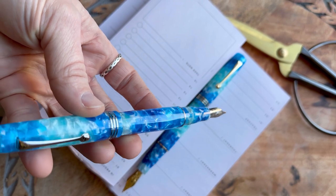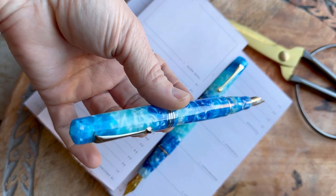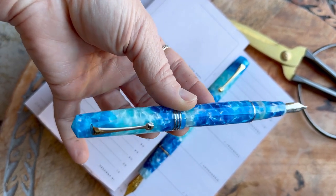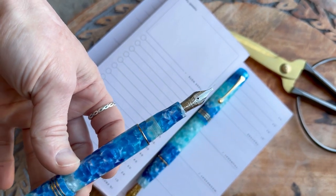If you're not familiar with the Momento Zero design, it is postable. It has three parallel rings at the bottom of the cap, and it has a spring metal clip. The cap is threaded, and the section matches the barrel.